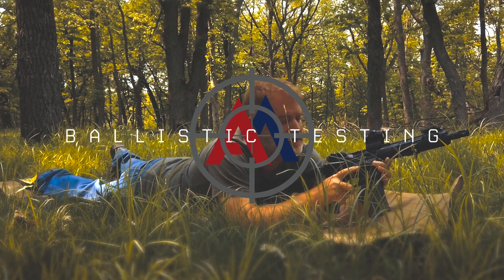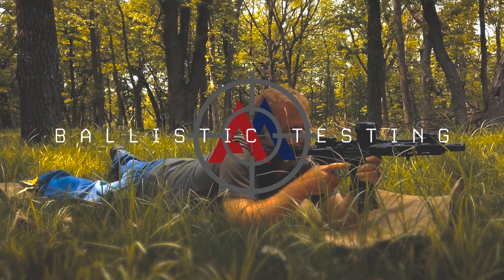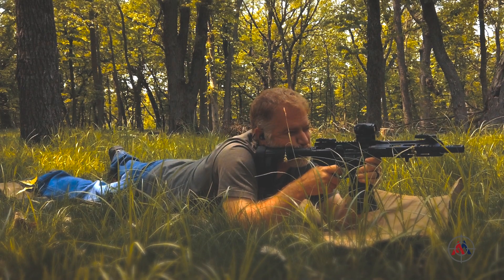Hey shooters, it's Brian from American Marksman. We're out at the range continuing on with the terminal ballistic testing of some of our specialized rifle rounds.